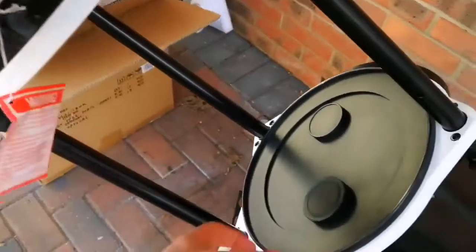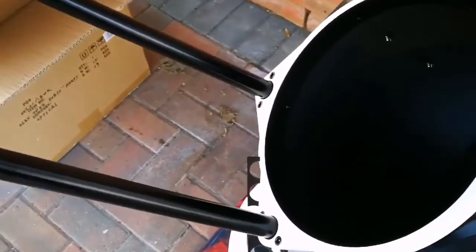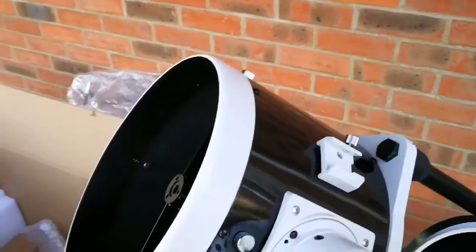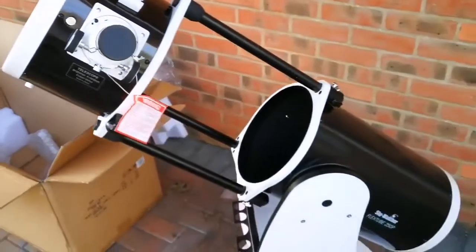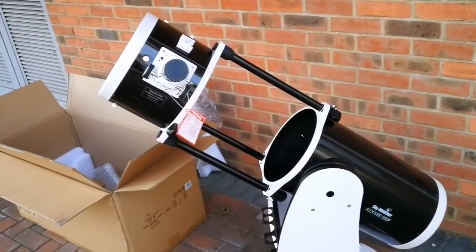Now let us see the actual optical assembly tube. That's the dust cap. And this is the beautiful mirror. This lovely telescope. And this is inside the diagonal mirror. That's the cap you can see. Now let me remove the cap. That's the first light. Hallelujah! Isn't it beautiful? This is the best, most portable Dobsonian you can ever see. It's amazing.